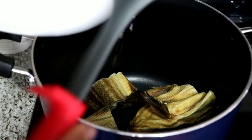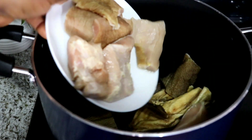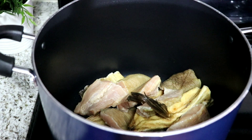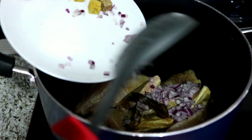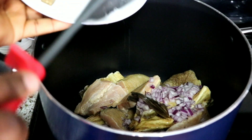For this soup I'm going to be using stockfish and cow tripe. I'm adding them into the pot and cooking both together because both of them take time to cook. Now I'm going to add one medium-sized bulb of onion, a pinch of salt, add water, cover it, and continue cooking.